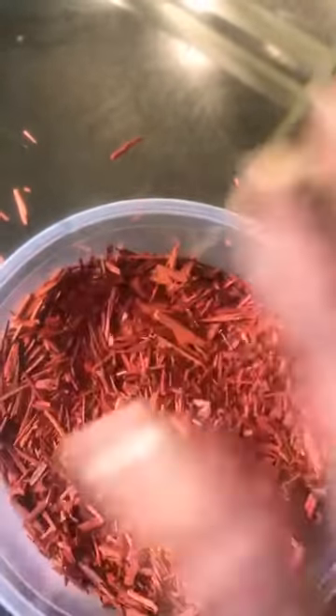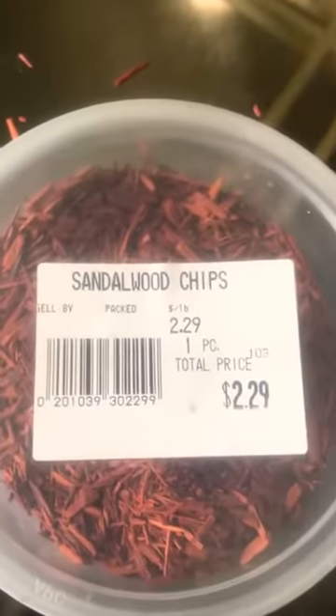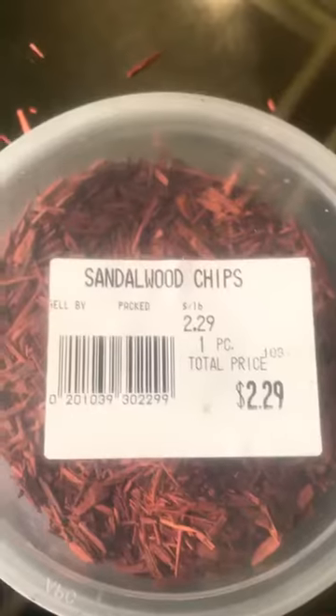Sandalwood is a very powerful, high-vibrating wood ingredient you can use in your magical workings — anything for protection, healing, love, or anytime you need something to be powered up or vibrate high. That's our Ingredient of the Day, number 16: sandalwood chips. Until we meet again, my people — keep it classy, keep it clean.